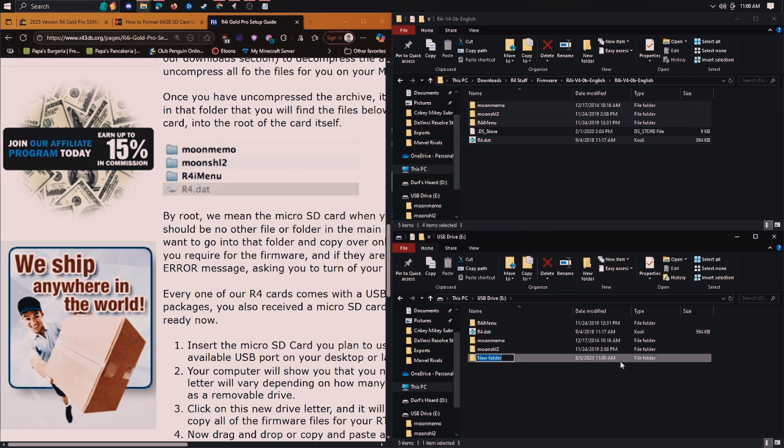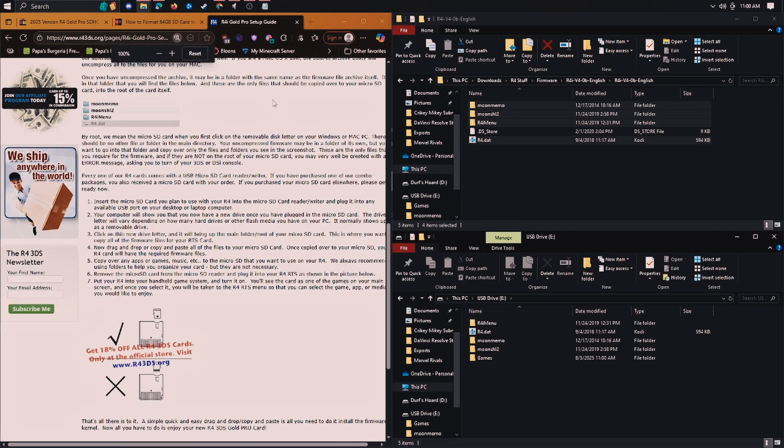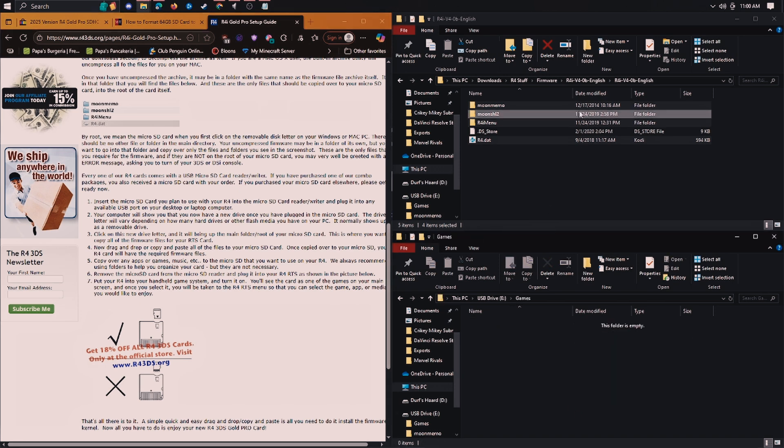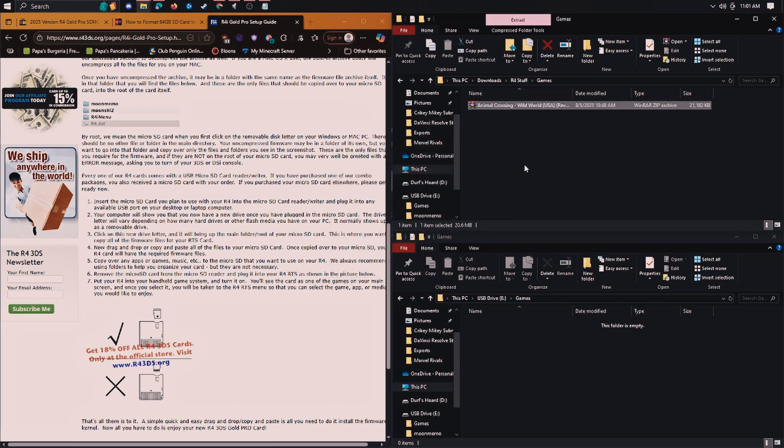I use this for games — I think you can put media and stuff on it but I'm not going to bother with that. Make a new folder called games. Then you're going to go to wherever you get your DS and 3DS ROMs from. I'm not going to link to that, but just Google 'Nintendo DS ROM Vault' and something will show up. I've got this Animal Crossing one — extract it.